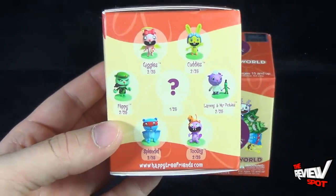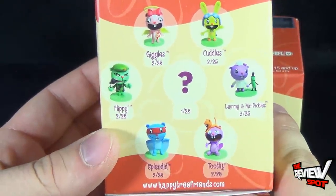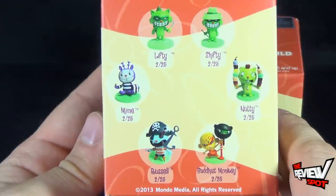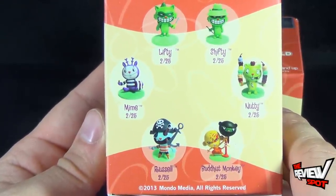On the side of the box, some of the characters — one half of the characters you can get in the set. There's Giggles, Cuddles, Flippy, Lamby, and Mr. Pickles. There's Splendid and Toothy. On the other side there's Lifty, Shifty, Mime, Nutty, Russell, and Buddhist Monkey.